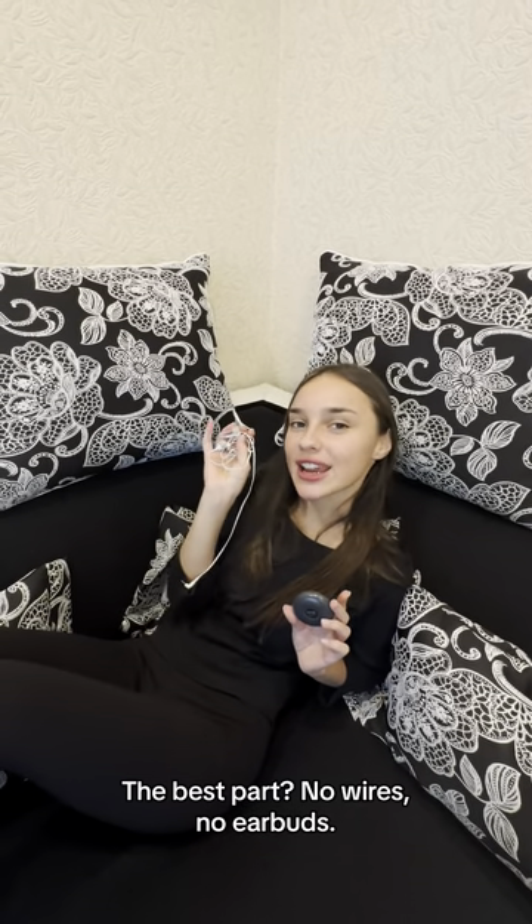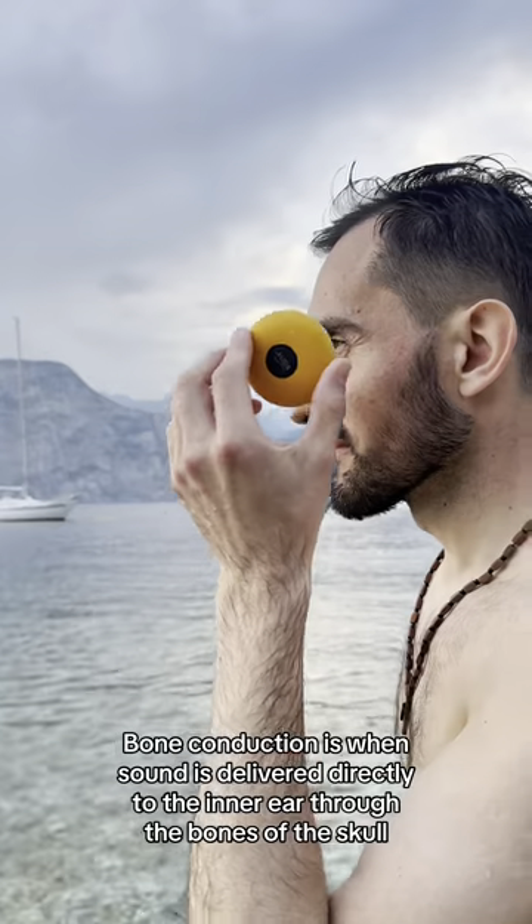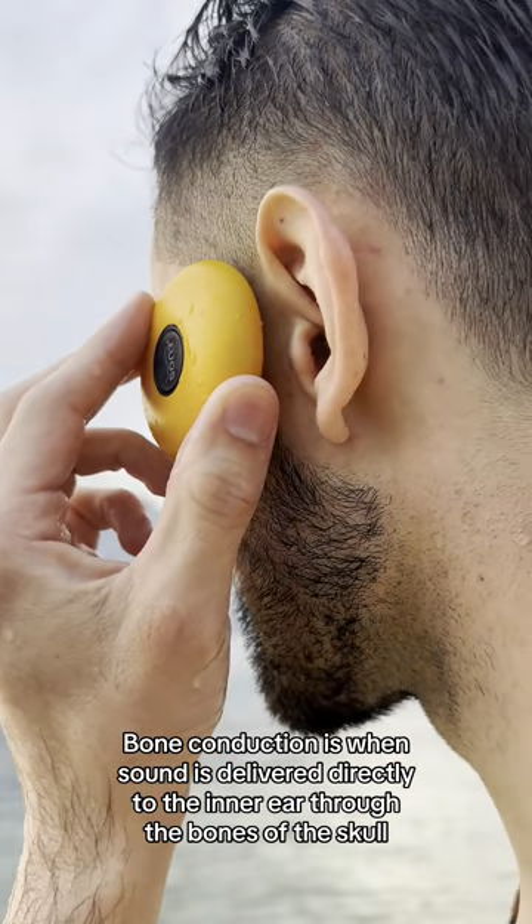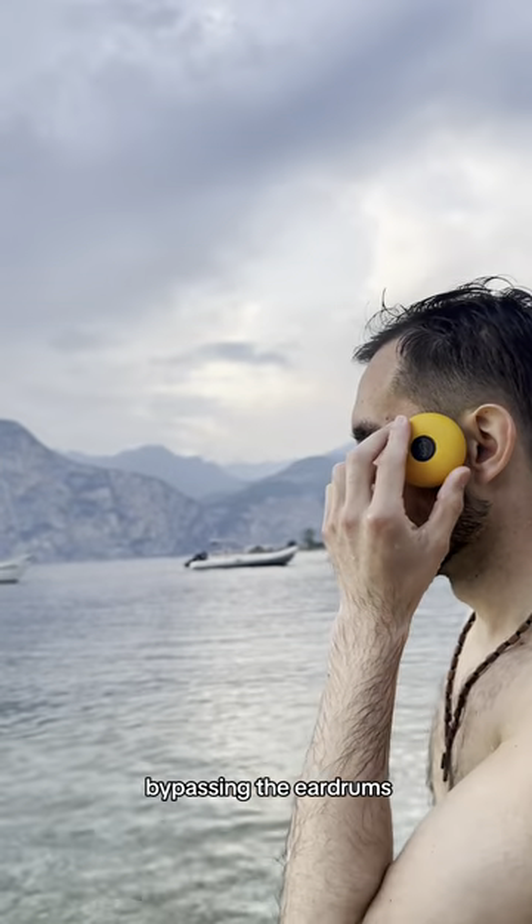Best part — no wires or earbuds. Absolute freedom, thanks to bone conduction technology. Bone conduction is when sound is delivered directly to the inner ear through the bones of the skull, bypassing the eardrums.